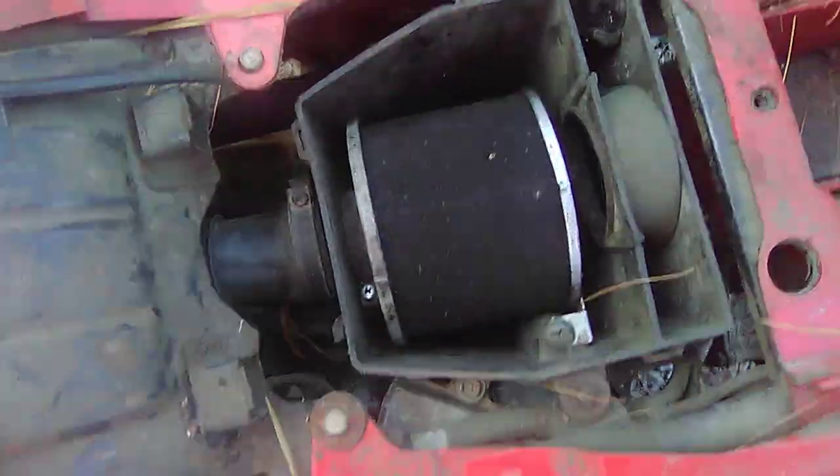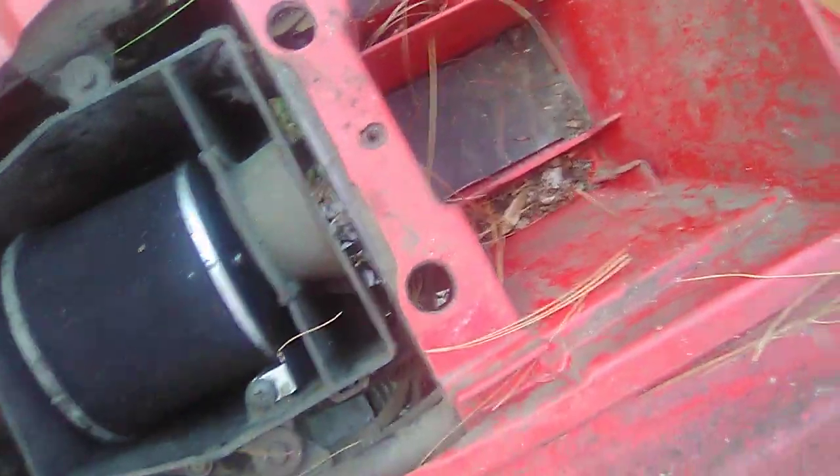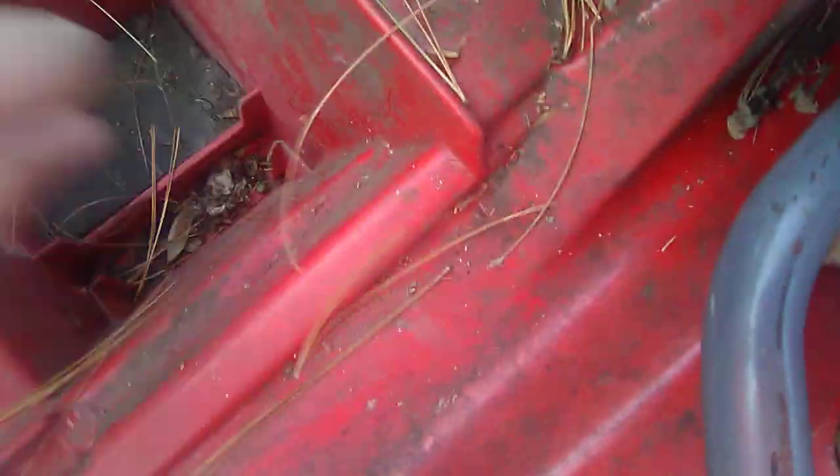If you take the back seat off here, you'll see your filter. There is no battery actually, so I do not run it off the battery. My battery cables broke not too long ago and I had to find some way to actually be able to ride it, which is probably not the safe way to ride it without a battery.